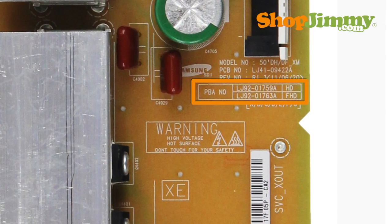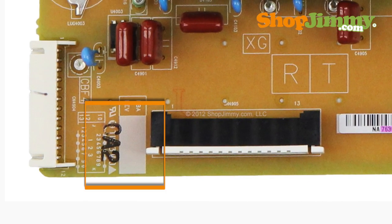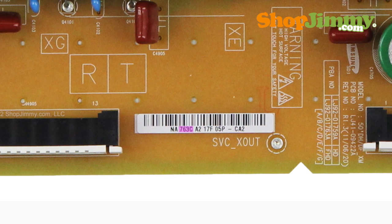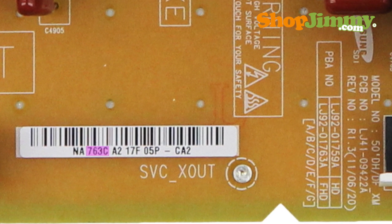If your part has multiple PBA numbers printed on it, look for barcode labels and PBA revision boxes. Barcode labels can have the final four characters of the correct PBA number embedded within a long string of characters. Typically, these four characters can be found after the first two letters on the label.